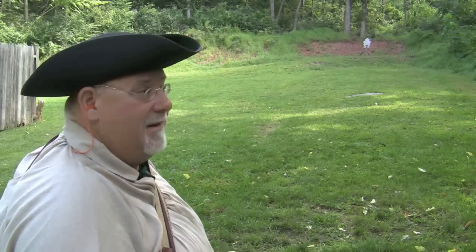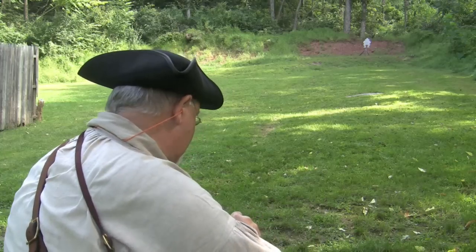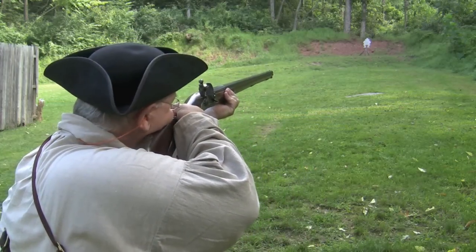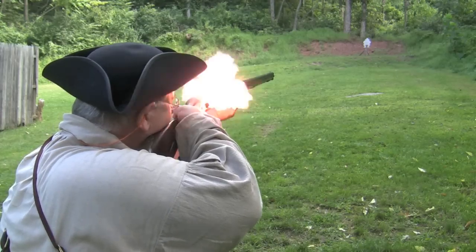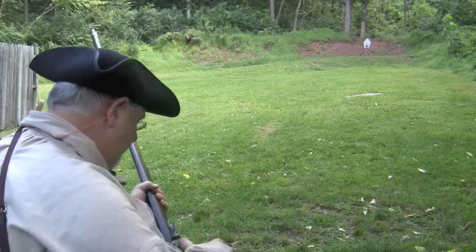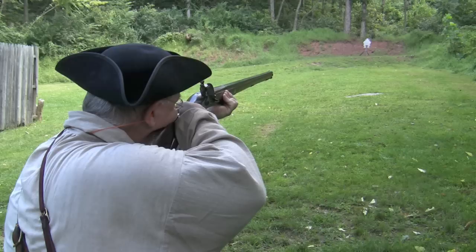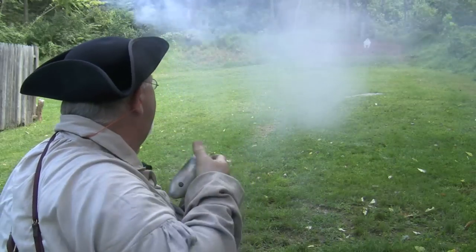As you saw from my target, this gun shoots considerably low with this charge. So I'm going to have to use a little Pennsylvania elevation on this, see if I can hit Evil Roy. Well, I missed with the first shot, so the Indians killed me — because on the real frontier, there's no do-overs. But luckily we're out here in video land. I think I've got my holdover settled now. Evil Roy is still 50 yards away, tapping his foot. So let's see if I can hit him this time with a patched round ball.